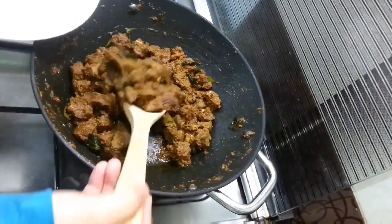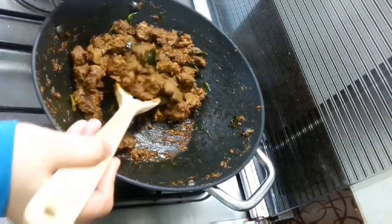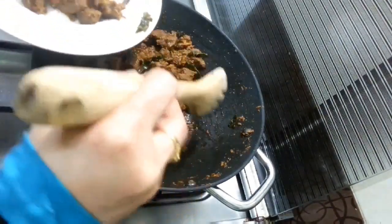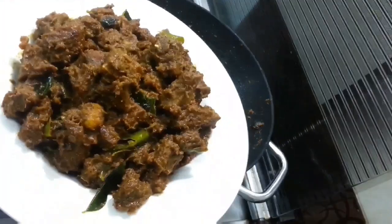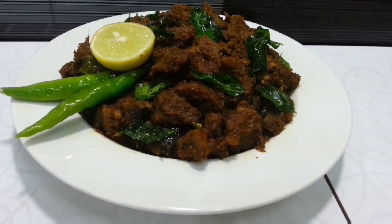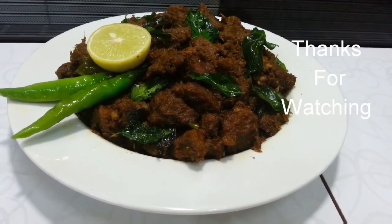I am going to put it in a plate. Beef fry is ready. The recipe is ready. Thank you.